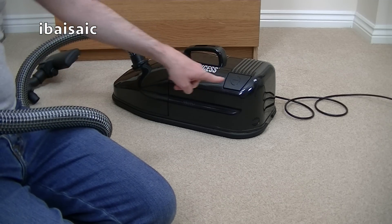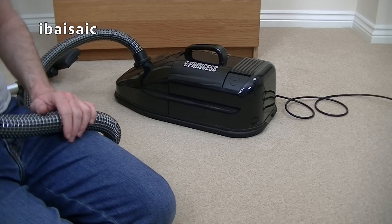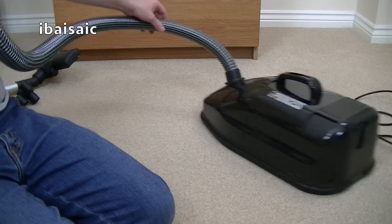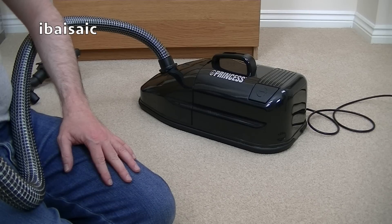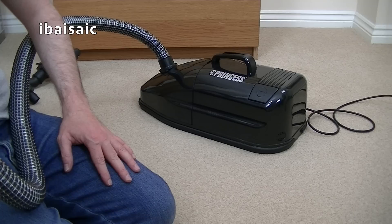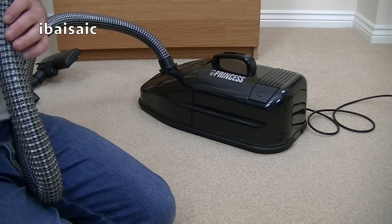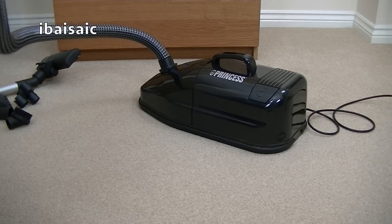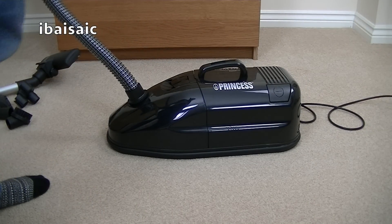Okey-dokey, let's try the Princess. Not too noisy, but she smells a bit. I don't know if it's new motor smell or... we haven't had an explosion or a shock on the channel for a while, have we? That does smell - but it could just be new vacuum smell.